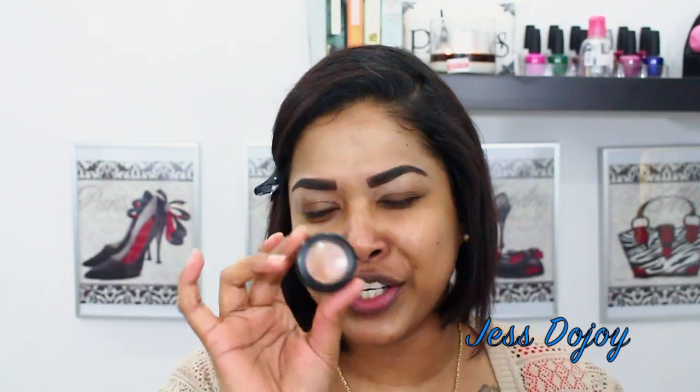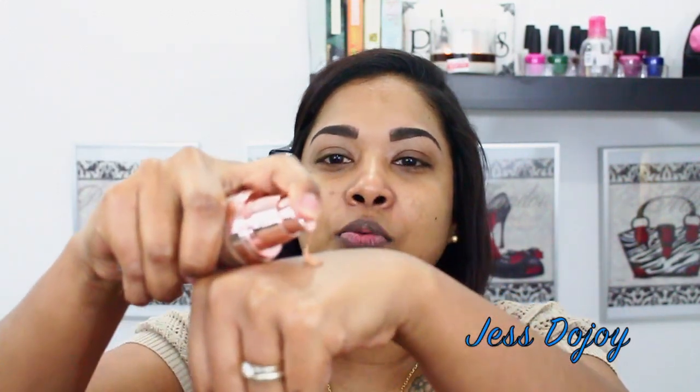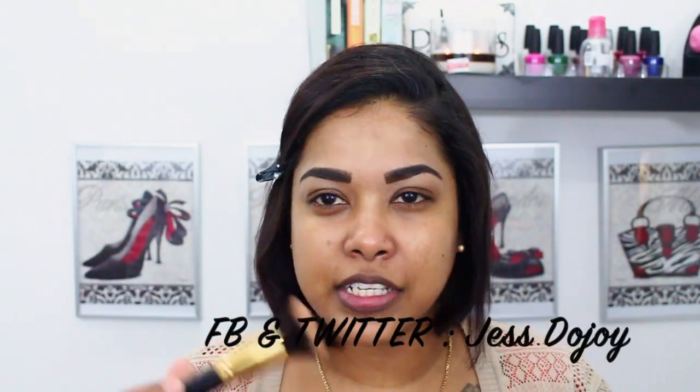Now that I went ahead and did my brows using my BH Cosmetics trio palette and cleaned it up with my MAC Studio Fix concealer in NW30, and I allowed the primer to sink into the skin, I'll go ahead and put my foundation on. I'm using my L'Oreal Magic Lumi foundation in shade DW7 and I usually use about three pumps.